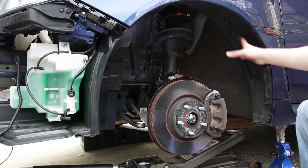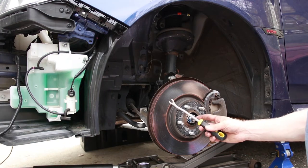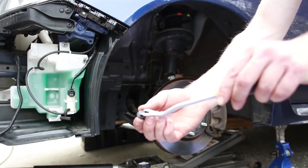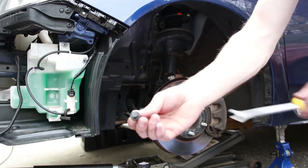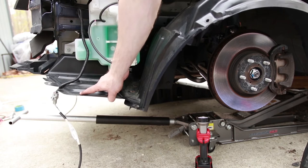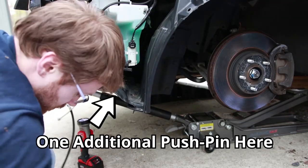Next, we're going to go ahead and remove the fender liner. Just remove all of the pushpin connectors that are holding it in place. You can use a pry tool or a flat-headed screwdriver. Just pop out the center piece with something flat, then pull the whole thing out. There are two additional connections here, but we're going to remove it all as one piece. The last bolt to remove is right up here, and there's one more pin right here as well.